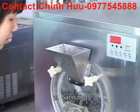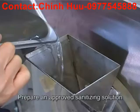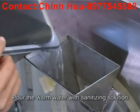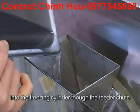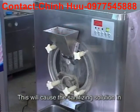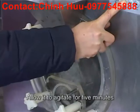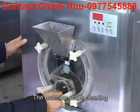Step 2: Sanitizing. Prepare and approve sanitizing solution. Use warm water and follow the manufacturer's specifications. Pour the warm water with sanitizing solution into the freezing cylinder through the feeder tube. Press the wash button. This will cause the sanitizing solution in the freezing cylinder to be agitated. Allow it to agitate for five minutes. Then press the wash button again. The machine stops cleaning.